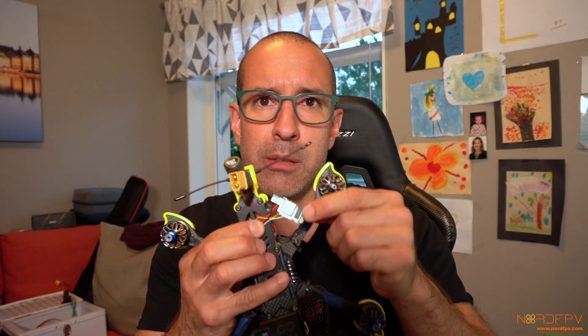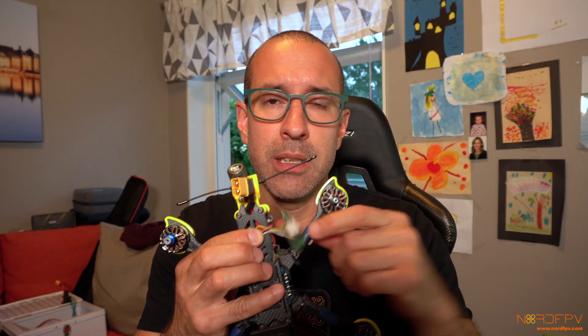The second thing to think about is that this little piece is not very standard in shape and size, so you're not going to find any kind of 3D-printed piece on the internet that fits this. You have to use your imagination and figure out what you're going to have to do in order to have the GPS in the right position to get your satellites.